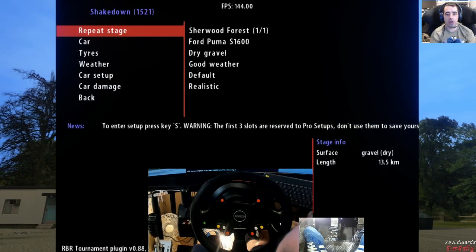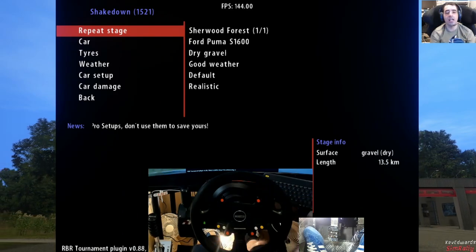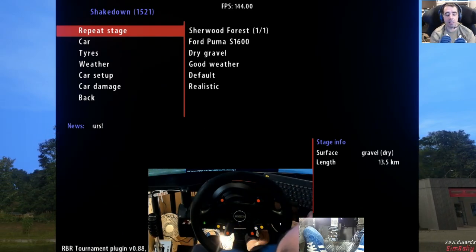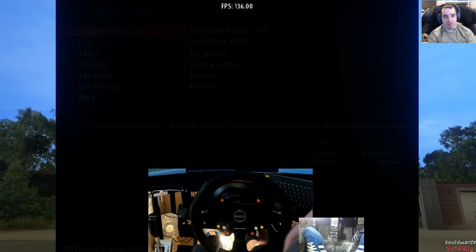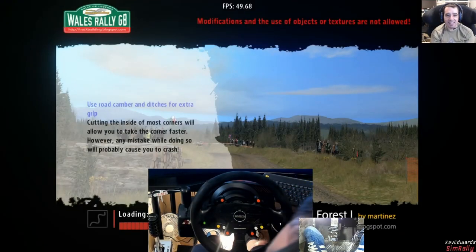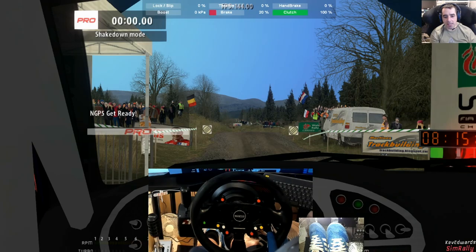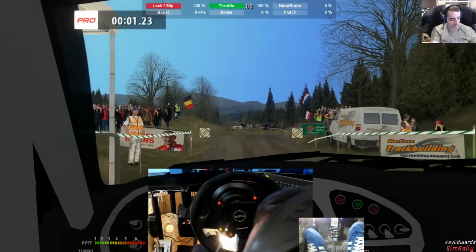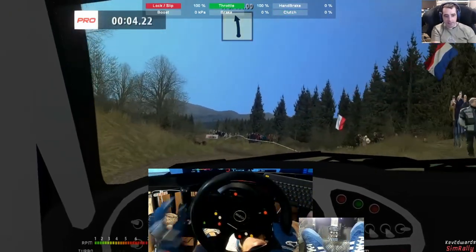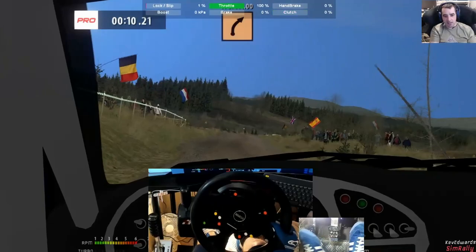So we're going to be jumping into Sherwood Forest to test these out, and jumping in the Puma, which means we've had to go back to NGP5 because the Puma is not yet available on NGP6. Hopefully it does come out. I want to drive my car, especially since I haven't had time to properly drive it in real life. Possibly going to do a track day in February — I've got a helmet on its way as well.